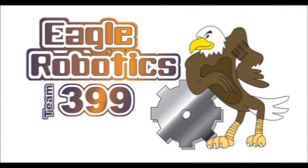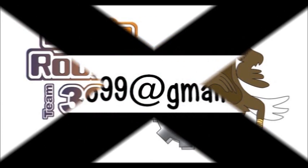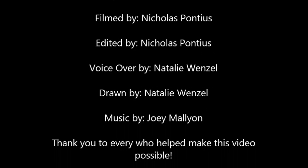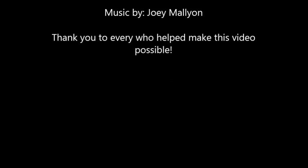If you need any help with starting your team, finding mentors, or anything related to FLL, feel free to contact Eagle Robotics FRC T399 at Team399@gmail.com. For more information, visit www.fll.com.